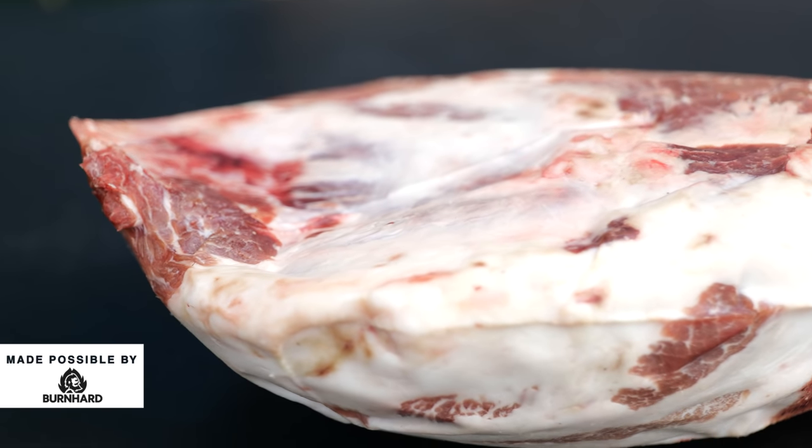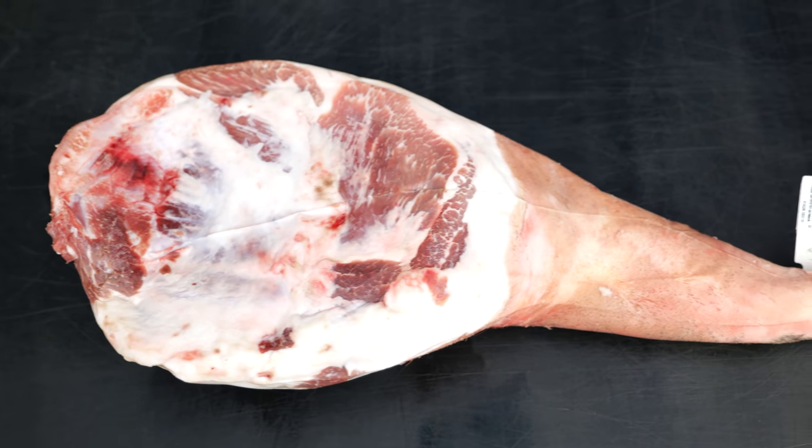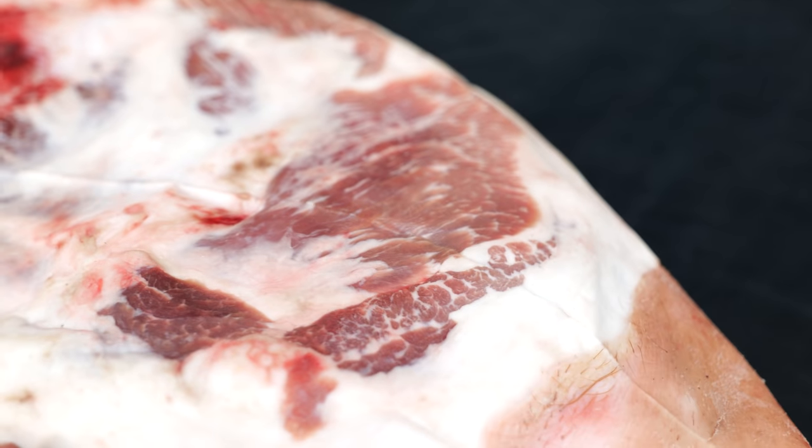This is one of the most beautiful pieces you can find. A whole Iberico leg is definitely hard to find. And look at that — the hoof is still on. This thing is amazing, and I hope it's going to turn out really, really good. So we're going to keep it a little pure, but at the same time do our best to make this the best smoked pork leg we've ever made.